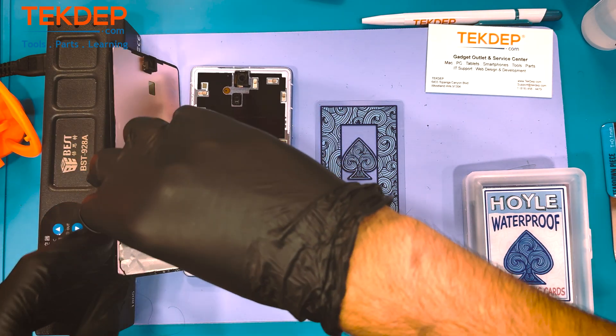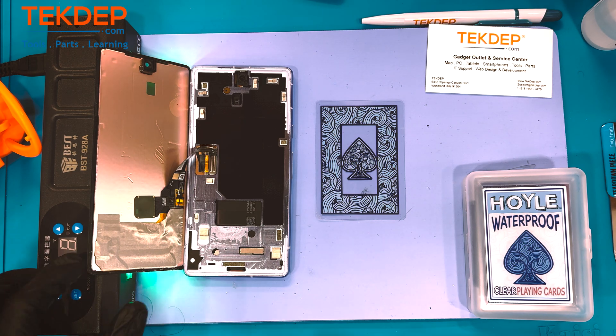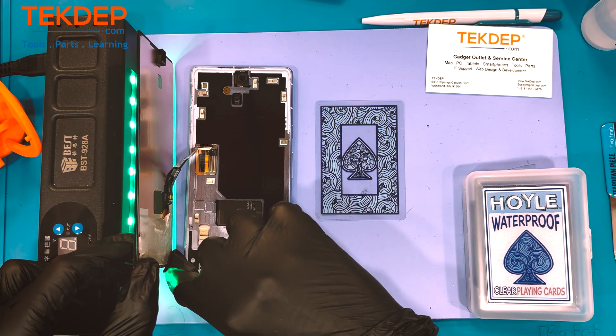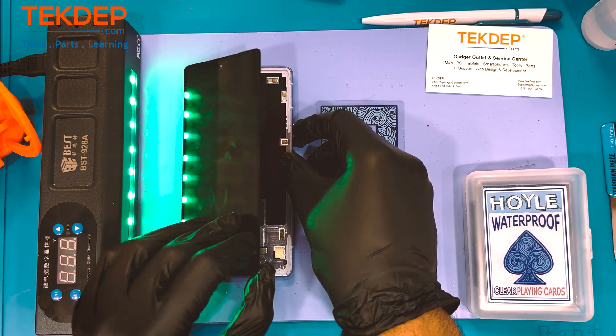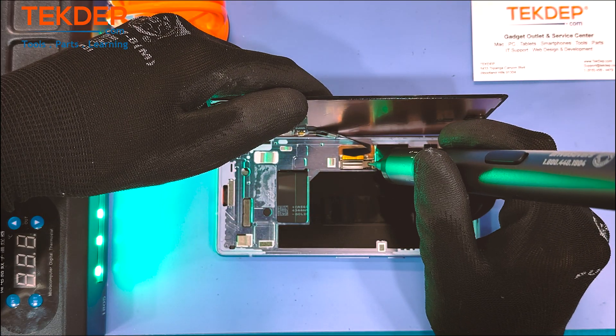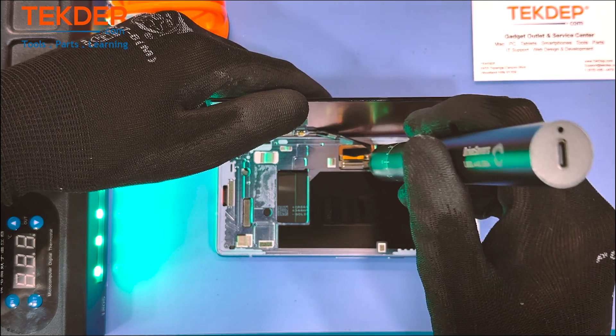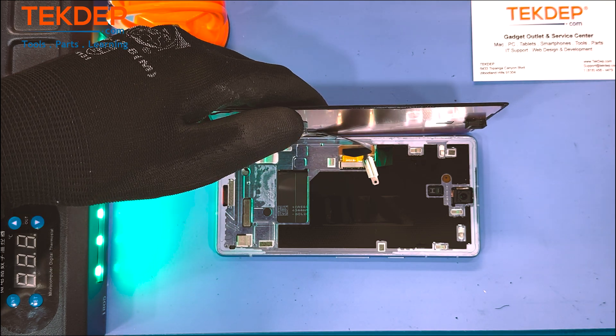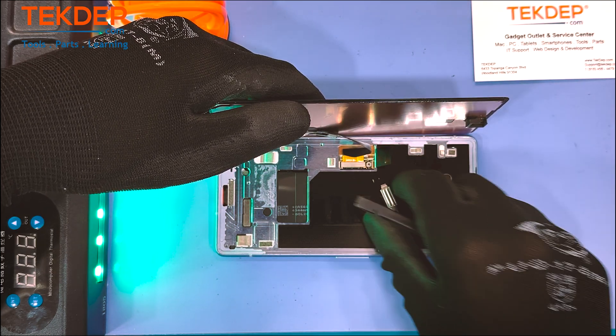Now we are going to get our first look at that front screen. First, we've got to pop out that little flex cable — the Lego tab. Now we open up that front screen like a book, and all that is separating us from the front screen is that T5 screw and that little flex cable that connects like a Lego.